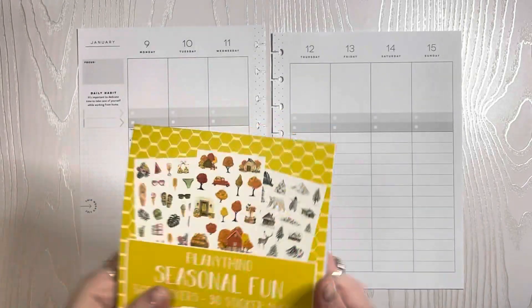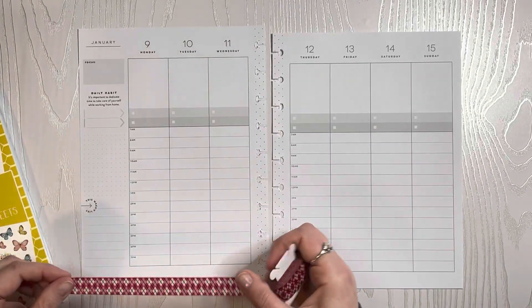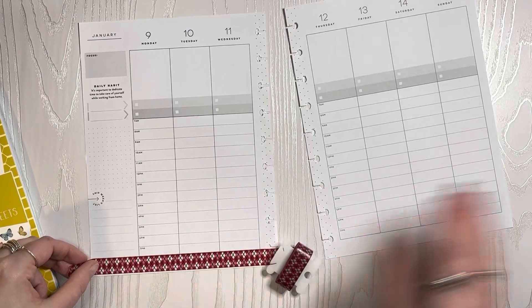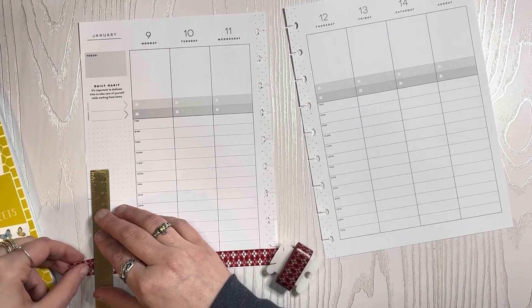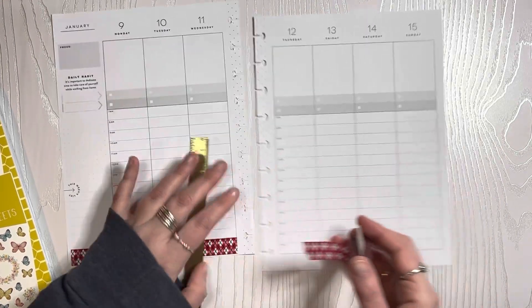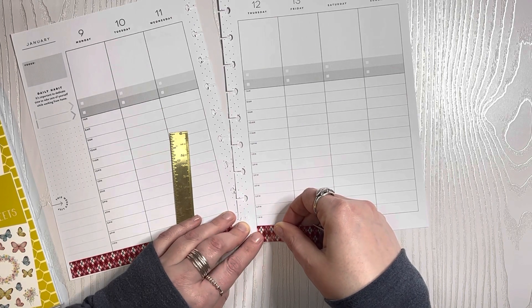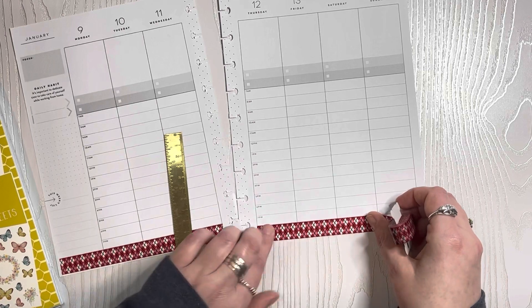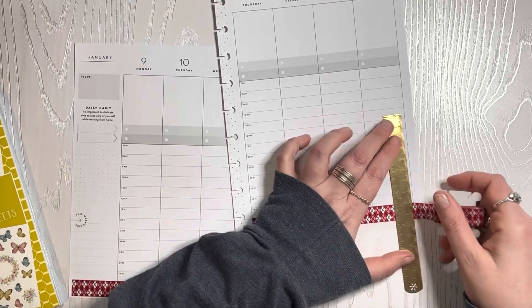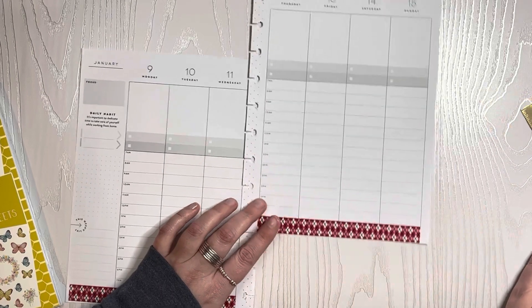I'm also going to use this red argyle washi that I have in my stash. It's the closest I have to buffalo plaid — I wanted buffalo plaid, but this is the closest I have. So I'm going to use this down at the bottom. My old washi cutting ruler. I just want this one to go along the bottom, like so. I have no idea where I got this washi — it came from somewhere at some point in time. It has kind of a waxy feel to it, like not papery but waxy.